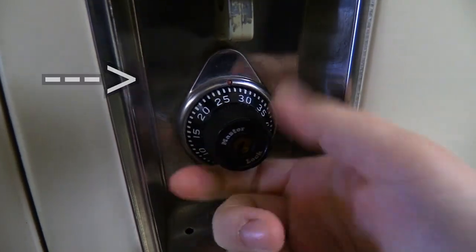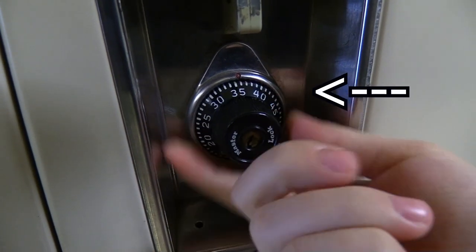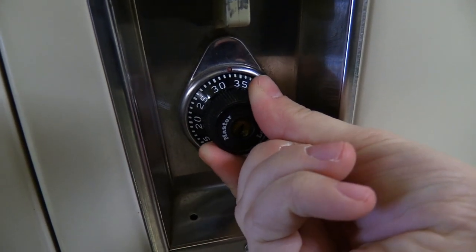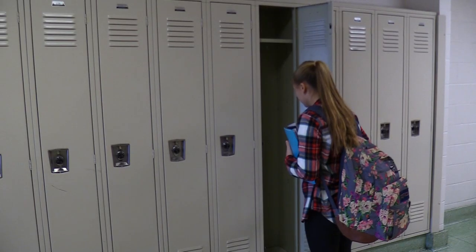To the right. Now stop on it. Now stop on it. Now to the left. One pass this time. Then land on it. Now to the right. Then land on it. Hear the click. Open real smooth.